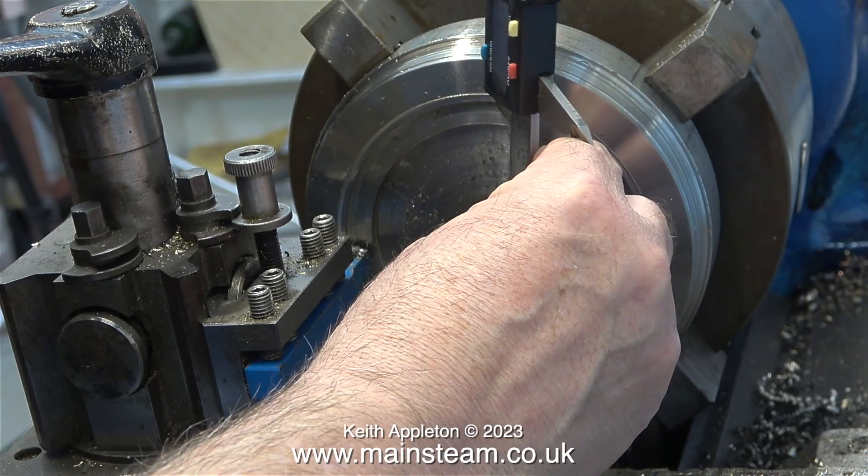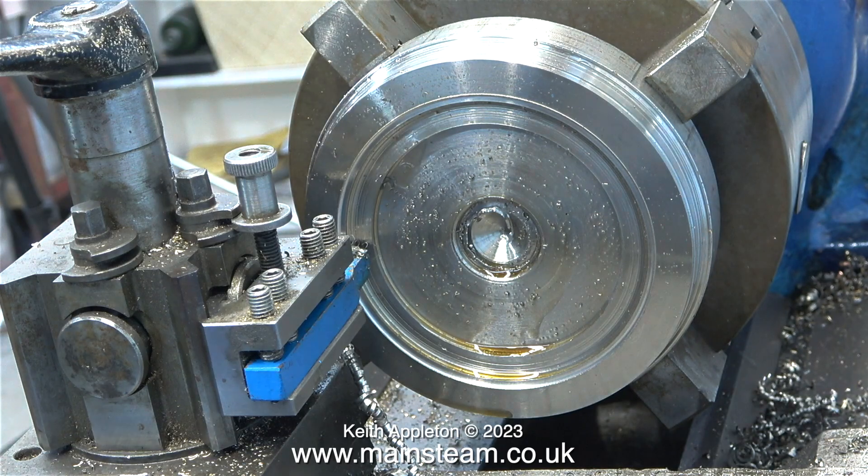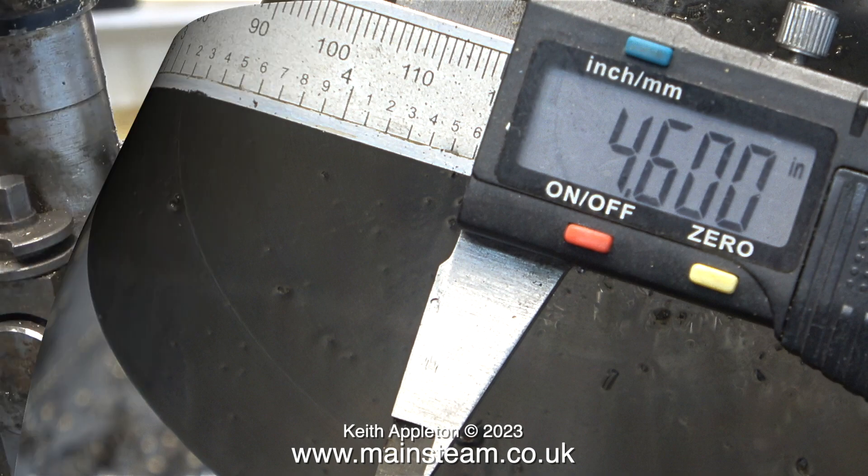In this clip I've stopped the lathe just to check whereabouts I am in the job. The original cylinder cover is 4.6 inches in diameter, so I need to machine a recess in this piece of stainless steel, ideally three quarters of an inch deep by 4.6 inches in diameter.